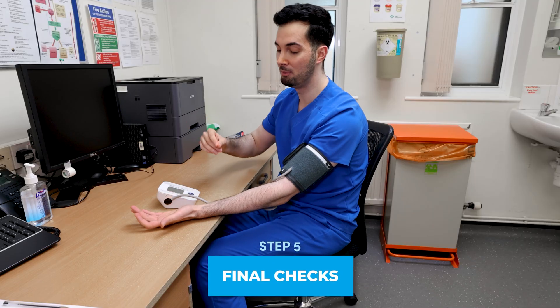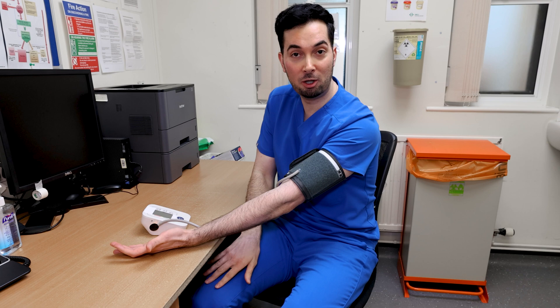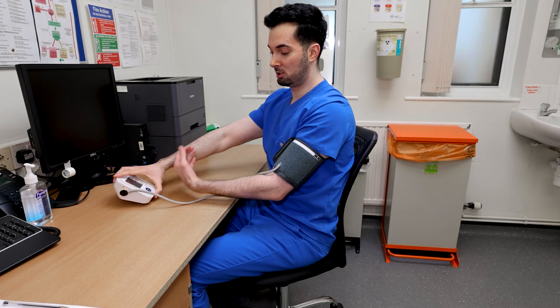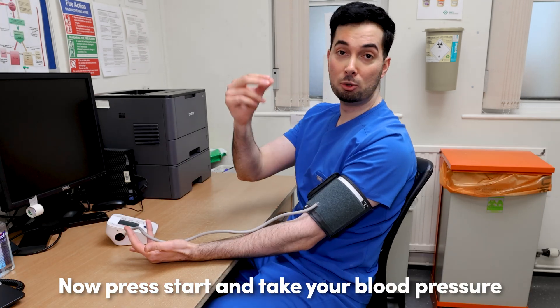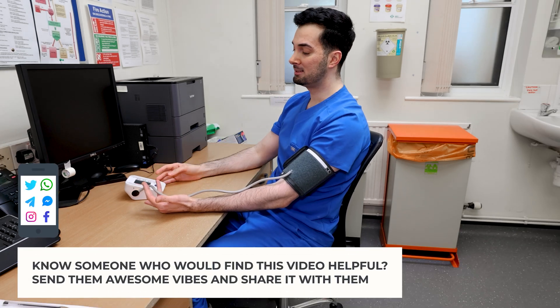Step number five — before we click the start button, it's time for some final checks. Make sure the cuff is in line with your heart, your feet are flat on the floor and not crossed, your back is resting at the back of the chair, and the tube is running down the middle and not getting crushed by your arm.